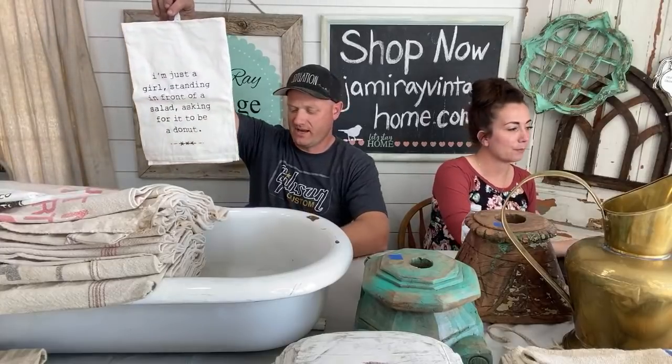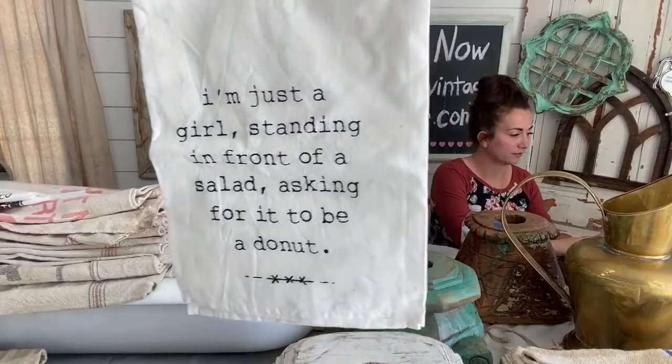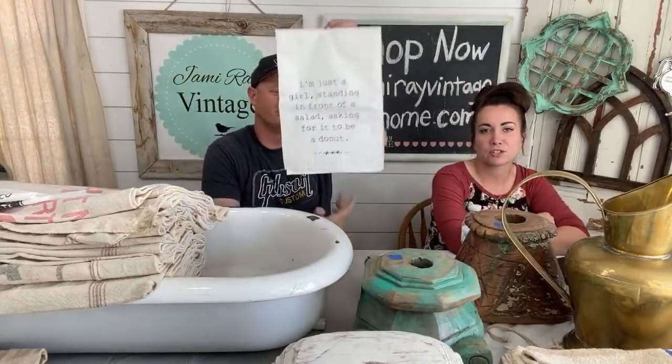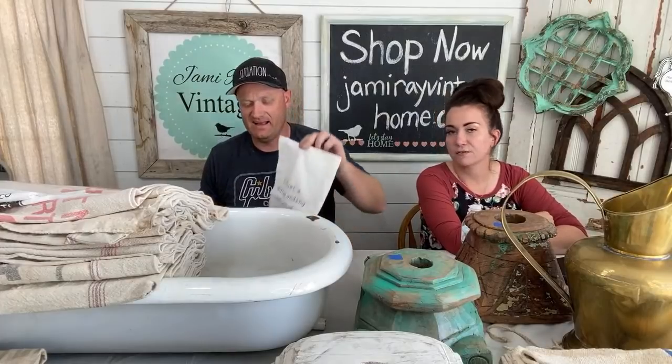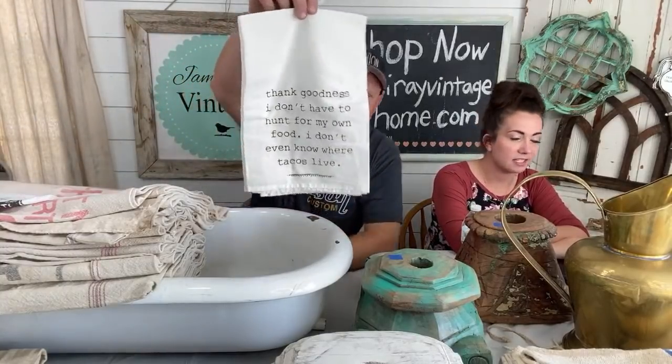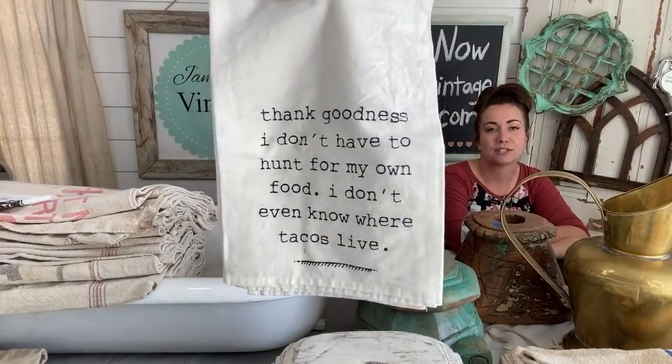These dish towels have been really popular in our shop in Lehigh. All the dish towels are the same price. This is the donut one — I love donuts; I have a shirt about donuts, I have a towel about donuts. All the towels are $8.95. This one says 'I'm just a girl standing in front of a salad, asking for it to be a donut.' That's me every time I eat a salad.